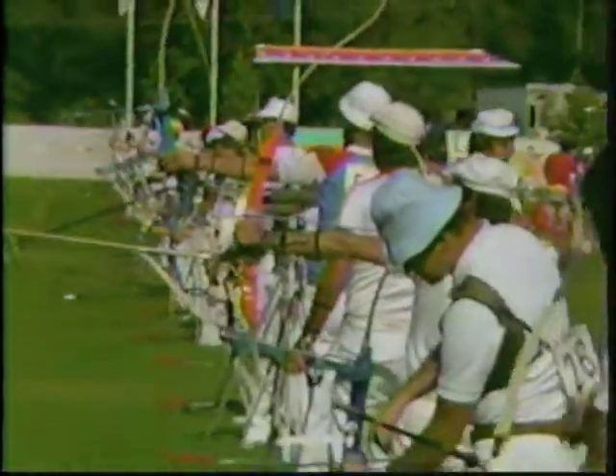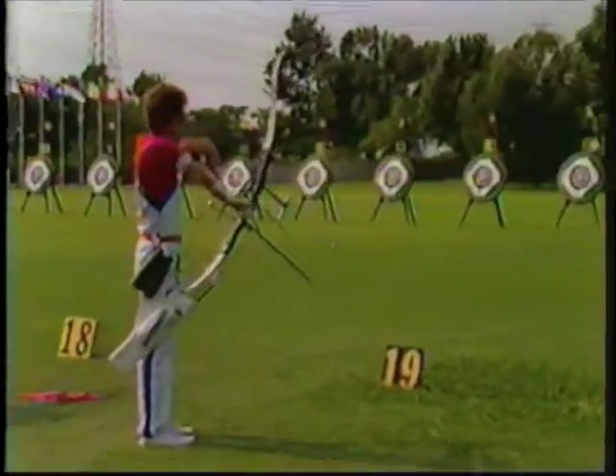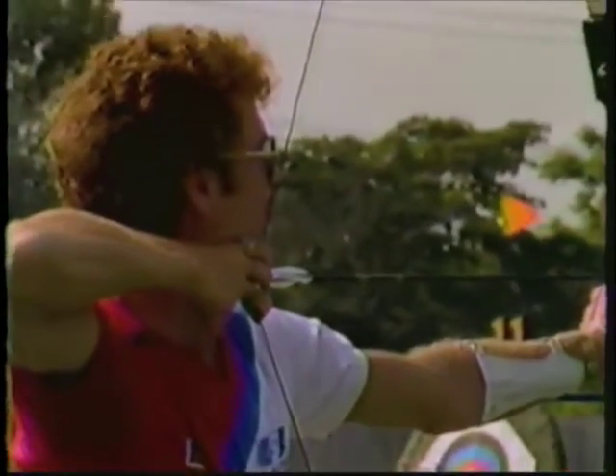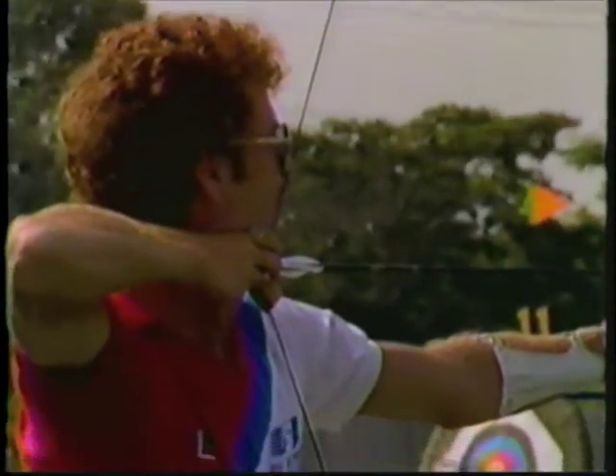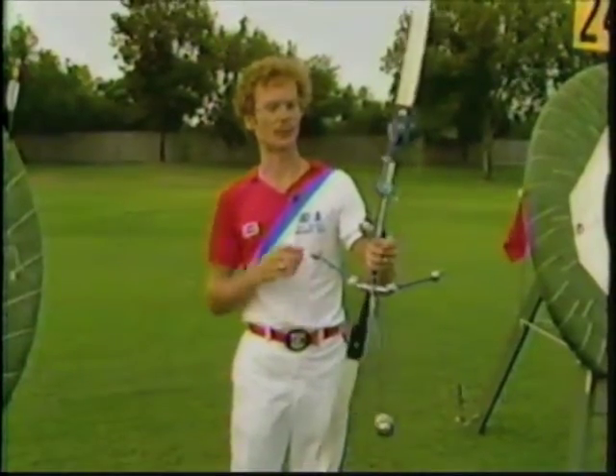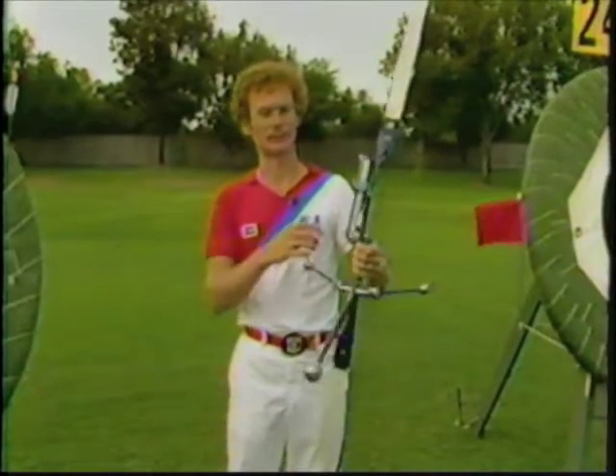Among them is 1976 USA Olympic gold medalist Darrell Pace. When Darrell pins the string to his nose, a very exceptional talent is on display, and eight years after his championship he is after gold again. Here he explains what he'll use to go after it: "The bows we use in competition nowadays are very simple but yet still complicated."